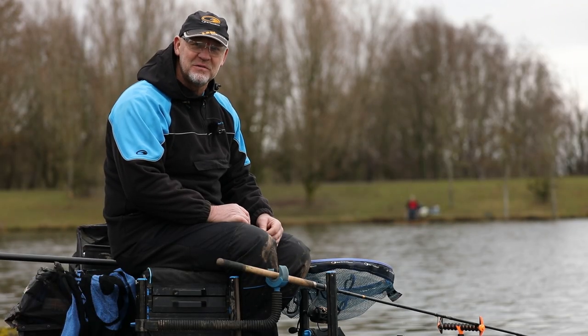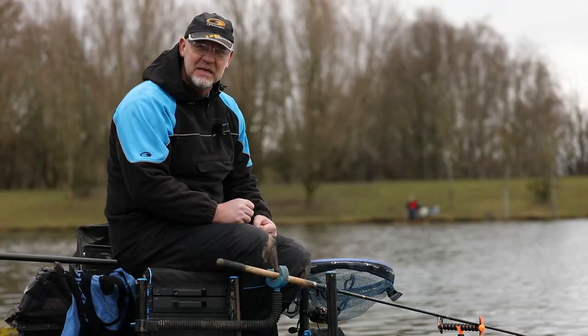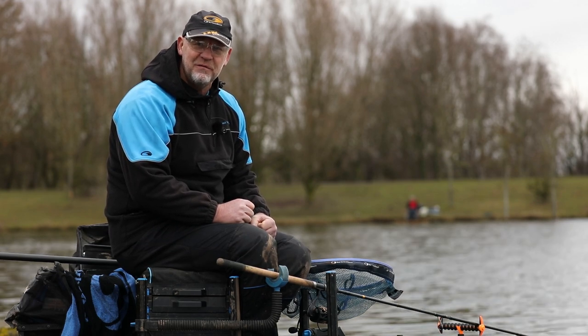Definitely one of my favourite venues. I love these big open water venues where you've got lots of options in front of you. I normally come here and fish the silverfish leagues this time of year. We're right in the middle of winter and we're going to have a go for some winter carp today — something a little bit different.